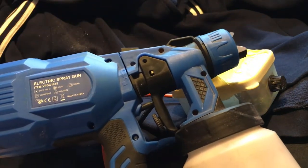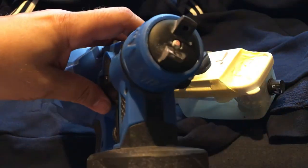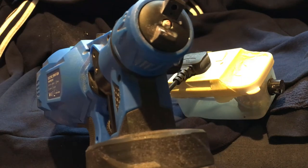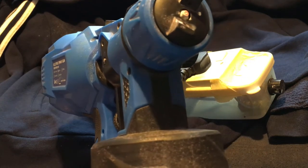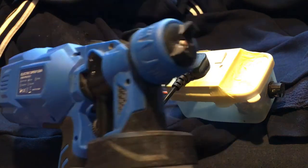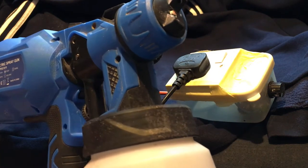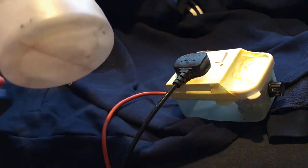Most of the time when I'm spraying acrylics, I water the acrylic down and have it set low — I don't have to turn it up at all. I usually have a one mil nozzle, but this is a 2.5 mil nozzle as I was spraying emulsion paint, which is a little bit thicker. So I'm going to show you some of what I spray and how I spray it — this is the gun and the control device for it.